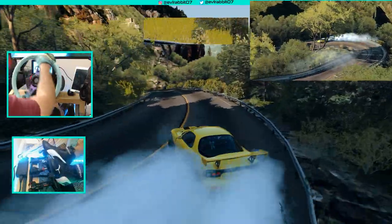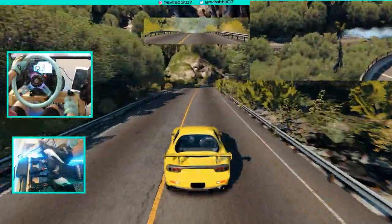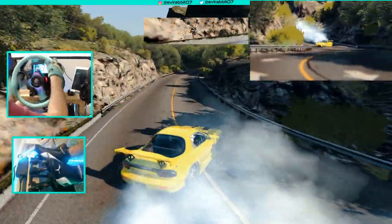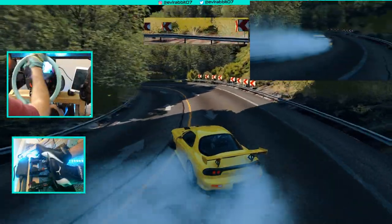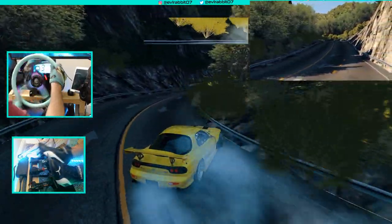I think we should bring some other cars onto Fujimi Kaido and do runs here. If you guys want to see some toge style battles, let me know down in the comments. It's something I'm working on with my buddy Chris — maybe some toge style battles uphill and downhill on Fujimi Kaido and maybe some other toge roads.